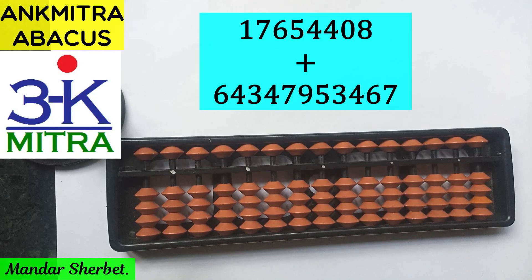Hello everyone. In this video we'll be seeing the addition of two very large numbers — one is an 8-digit number and the other is an 11-digit number. Even though the numbers have so many digits, we need not worry about the complexity or difficulty, because the formulas to be used are exactly the same whether it is a 1-digit, 2-digit, 3-digit, or 10- or 11-digit number.